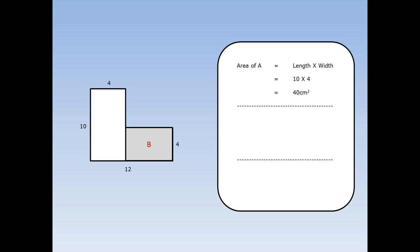Next, I'm going to work out the area of rectangle B. Area of a rectangle is length times width, but I've got a problem — I know the width is four, but what's the length? On the bottom I've got a length of 12, on the top I've got a length of four, so the missing bit must be 12 take away four: eight centimetres. So the length is eight and the width is four. Eight times four is 32. The final thing is to add A and B together: 40 plus 32 is 72 centimetres squared. This L shape is 72 centimetres squared.